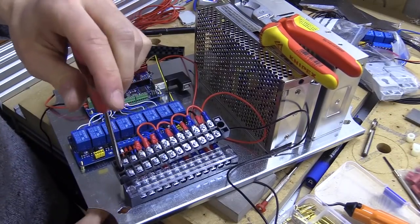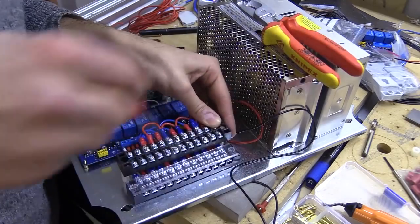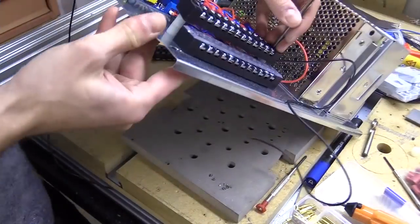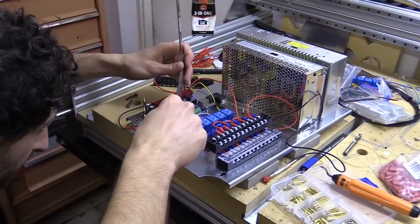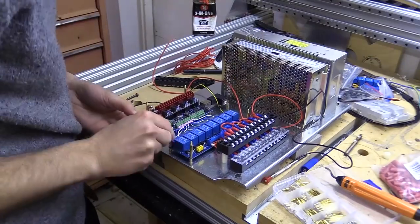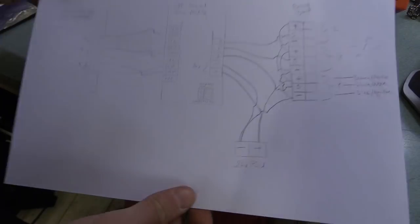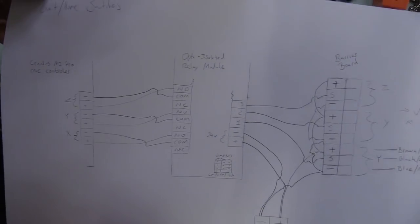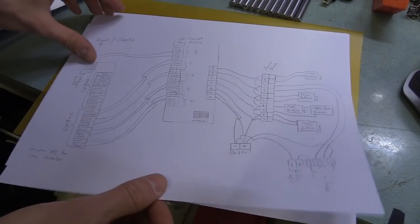I haven't really explained what I've done with the connections as I don't think these will translate to video easily, so what I will do is provide an illustrative diagram as well as a copy of my amended firmware as a downloadable link on the Patreon post. But for those who don't want to venture too far from YouTube, this is a rough non-technical sketch of the limit switches and control input connections.